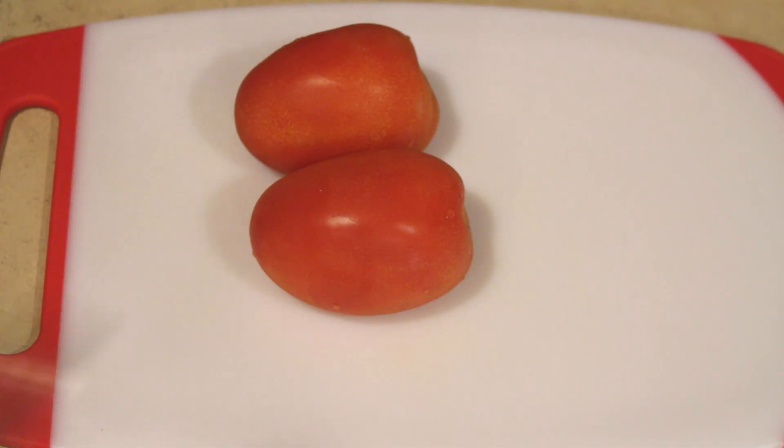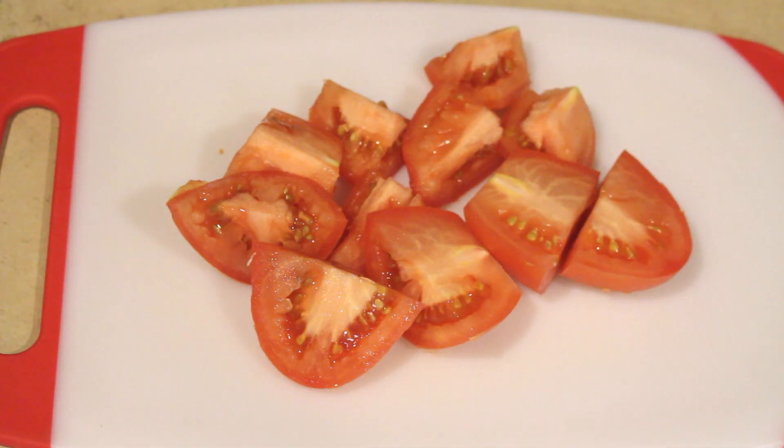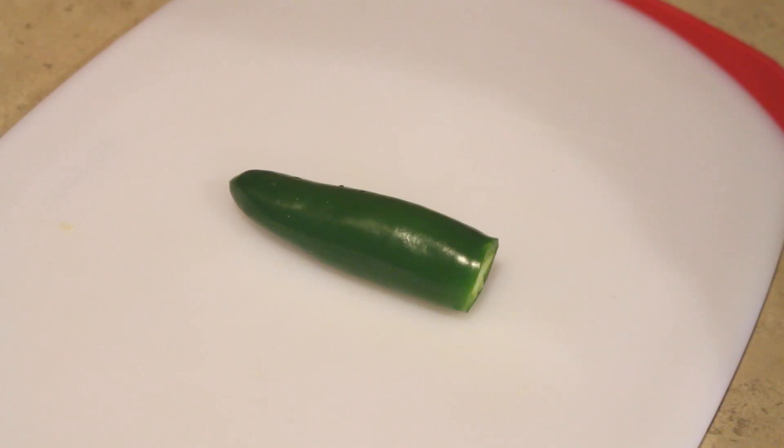We're going to start off by cutting our tomatoes to help out our blender just a little bit, so don't worry — you don't have to cut them up too small. Once that's cut up, put them in the blender and repeat this process with your onion and with your serrano pepper.